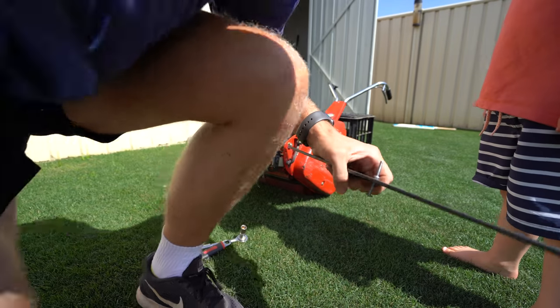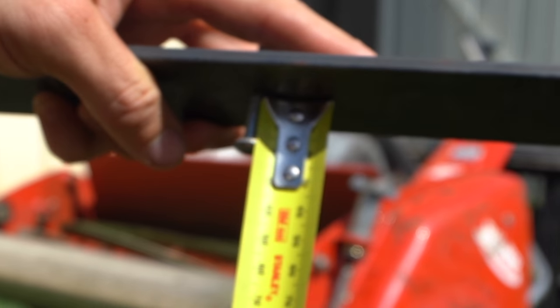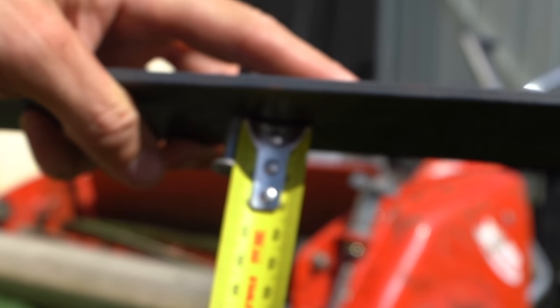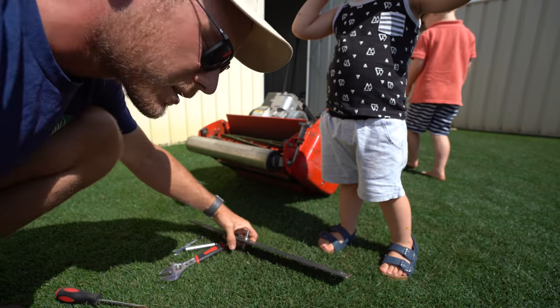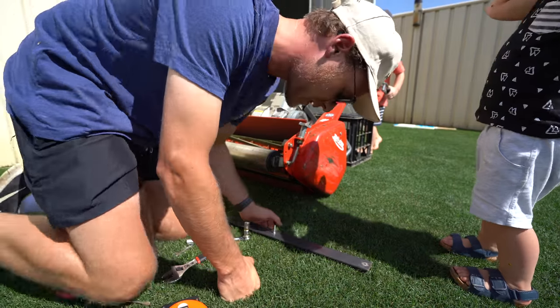I don't know if you guys can see this but that gap there is currently about 17-18mm. Today we're going to squeeze it down to 12mm. Let's give it a squeeze.